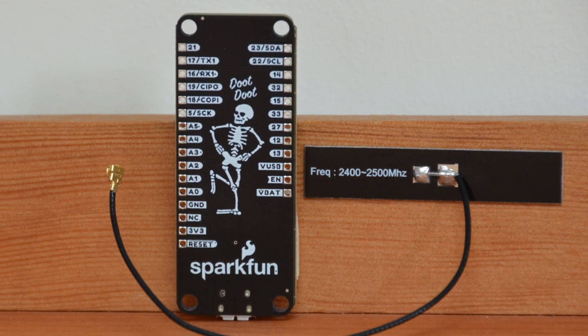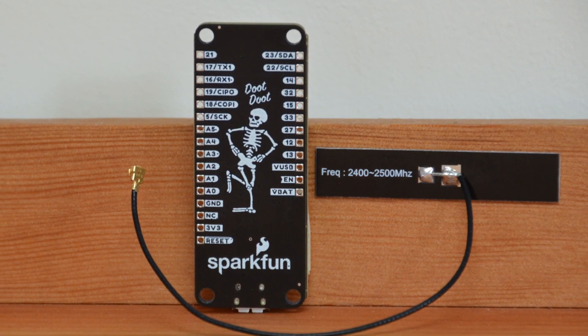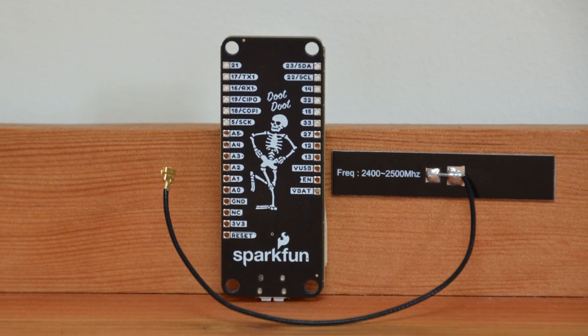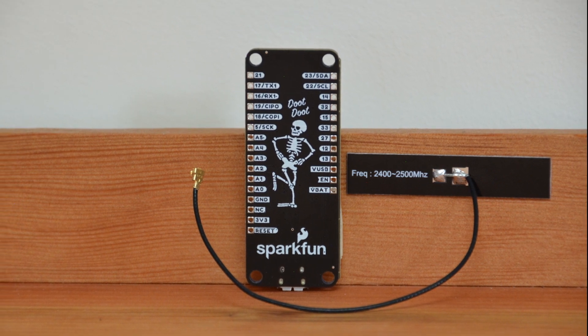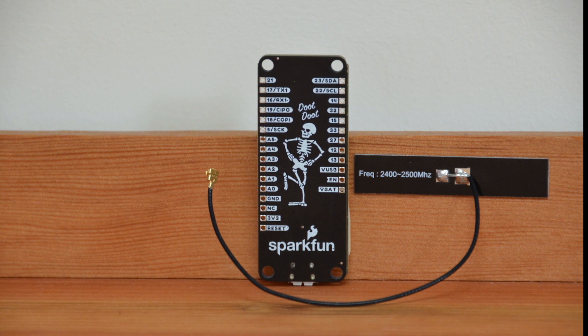The Skeleboard is a version of the SparkFun ESP32 Thing Plus that features a super scary skeleton design in white silk on a matte black PCB. Also, thanks to a contribution from Alex at Hackster, we were able to use the proper naming convention on this board with the BOOT button, rather than the previous invalid BOOT button.